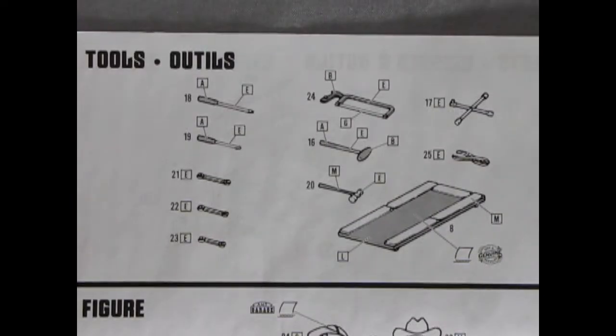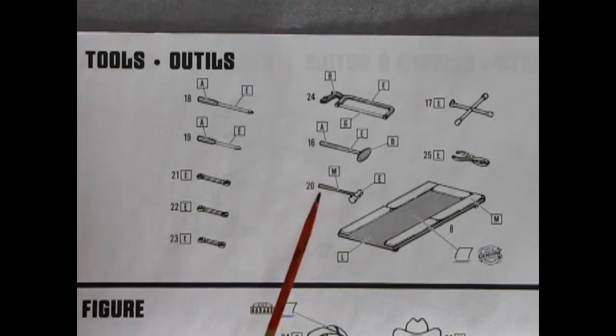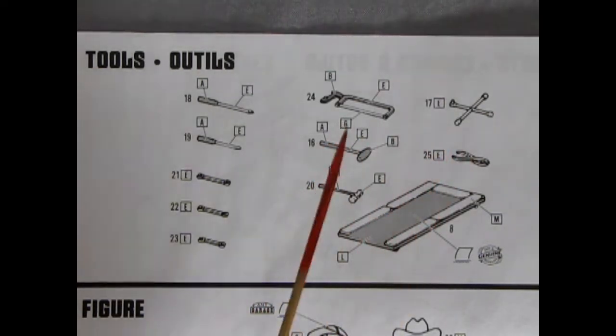What shop wouldn't be complete without a set of tools? Here we can see we get some nice screwdrivers of different sizes, as well as different-size wrenches, a rubber hammer, a ball peen hammer, a hacksaw, a tire iron, pliers, and a creeper.